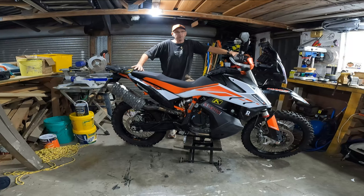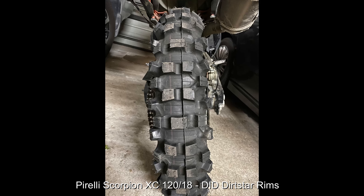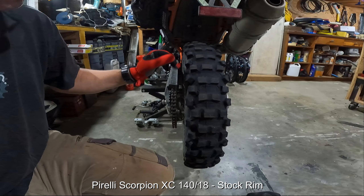I'll post some footage of us on the four-wheel-drive tracks and provide links to that. You can see here the Pirelli Scorpion XC 120 on the narrow Dirtstar rims — it's got a very rounded profile with the knobs protruding outside, which gives it agility and helps it climb out of slippery ruts. The only quirk is that you've got to be very centred in the ruts, or it keeps trying to climb out, so you have to be more precise with the tire placement.